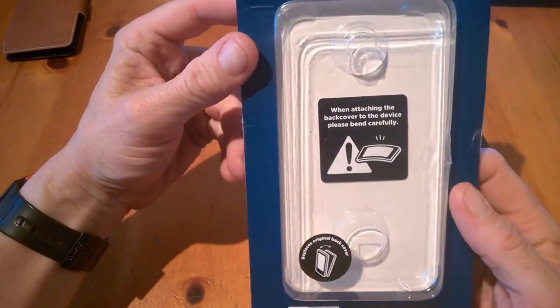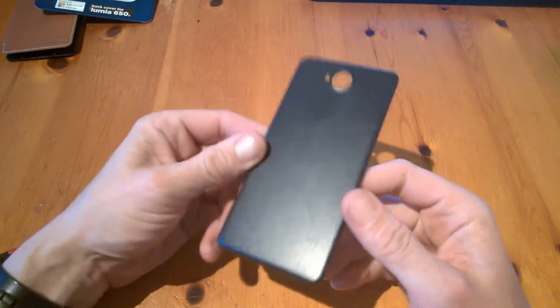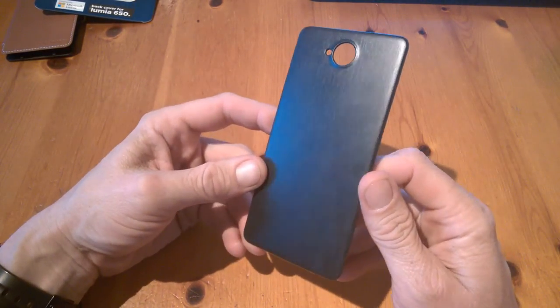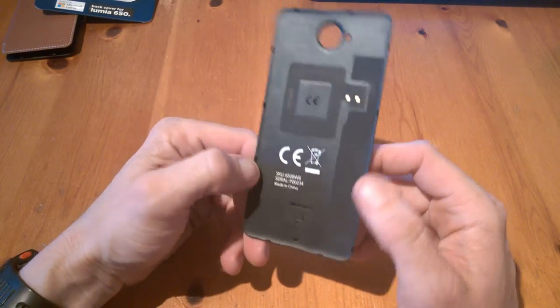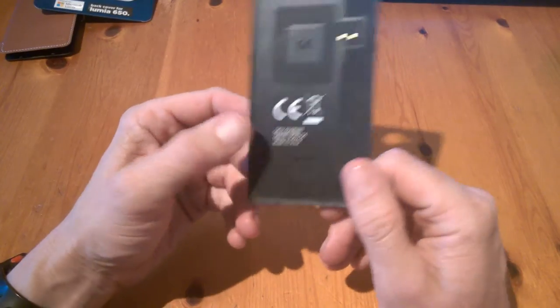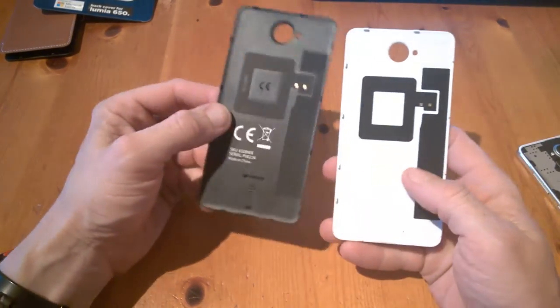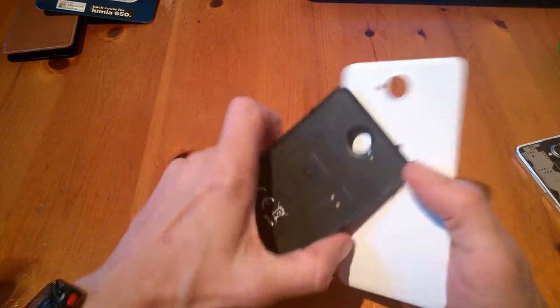There's also a little indication on the inside to be careful when attaching the case. Here we can see the grainy design on the back, which is quite nice, with cutouts for the camera. On the inside we have our NFC points and the Mozo logo.